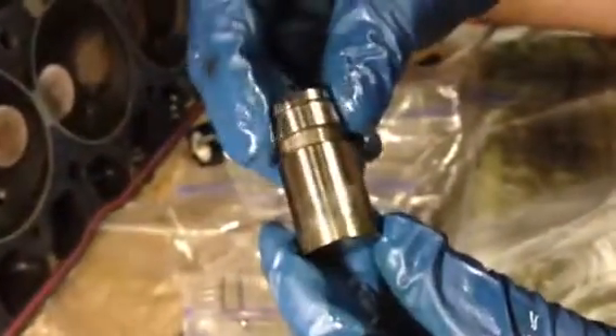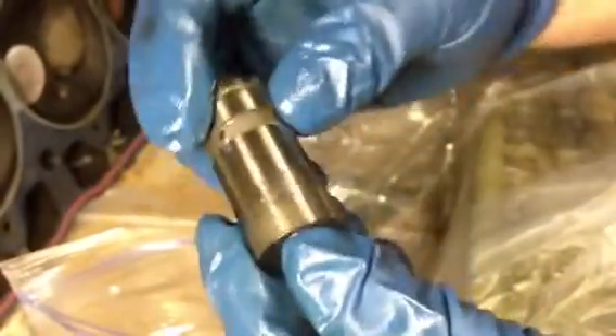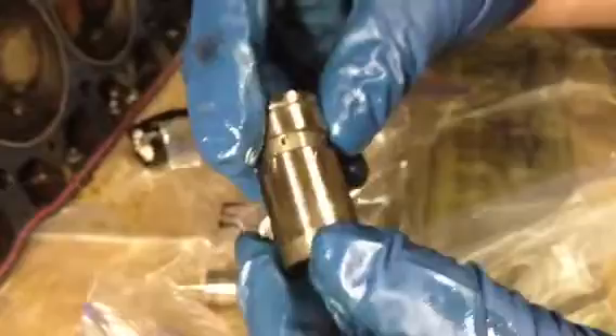Cylinder number three — clean and smooth, consistent. The other one from cylinder number three is the same: nice and clean. Number four also nice and clean, going all the way around.